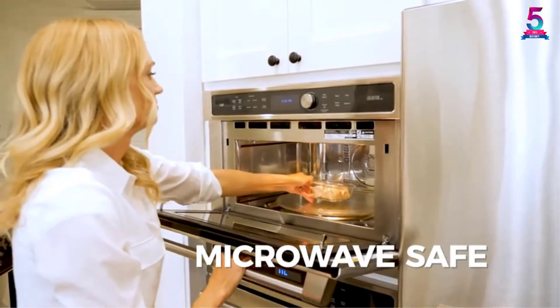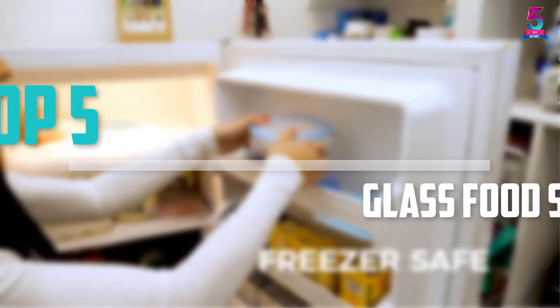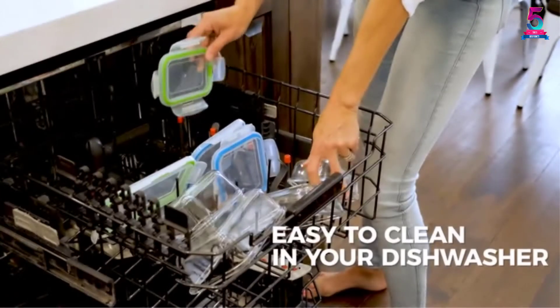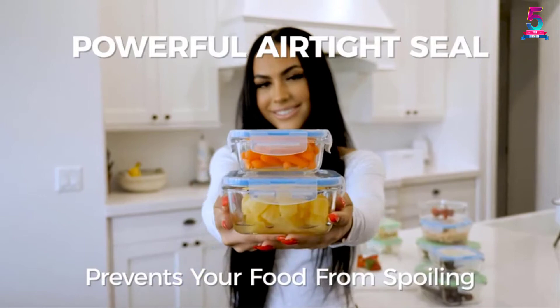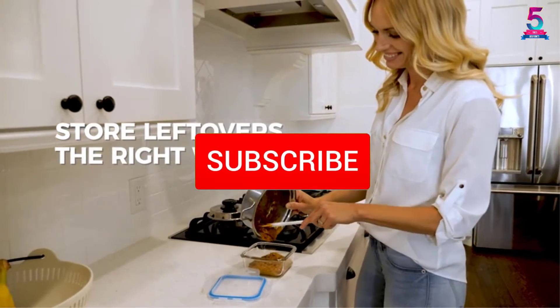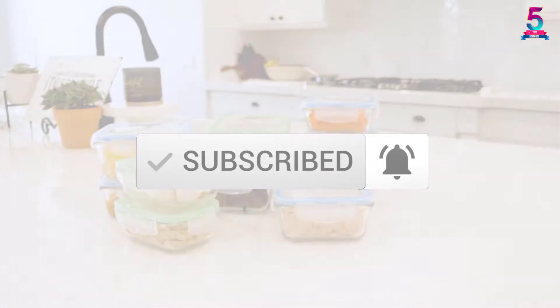Are you looking for the best glass food storage containers in your budget? In today's video we break down the top 5 best glass food storage containers available on the market. I made this list based on their price, quality, durability and more. To find out more information about these products, you can check out the description below and also make sure you subscribe for more reviews.